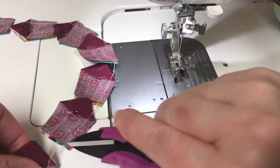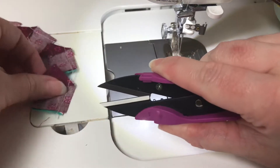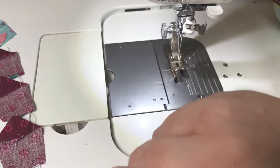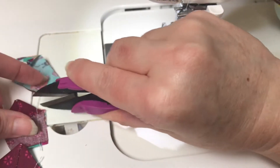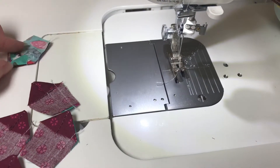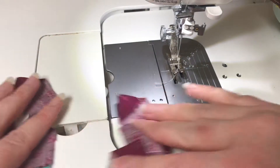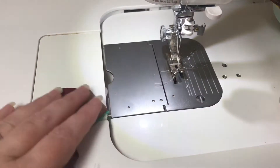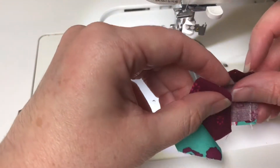Just like before, I'm going through and snipping the thread that chains all these pieces together. Now I have all my pieces into twos and I want to put them into fours, so I'm going to open these up and sew them together.